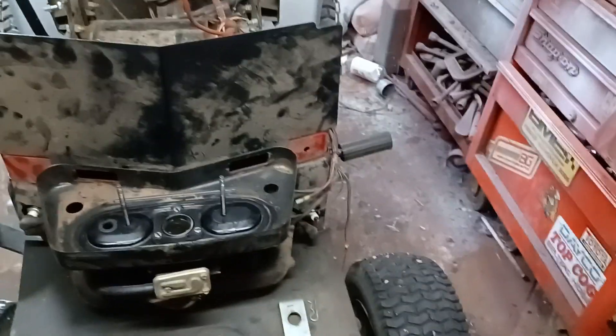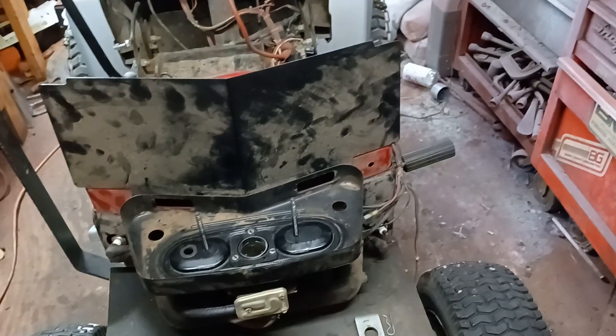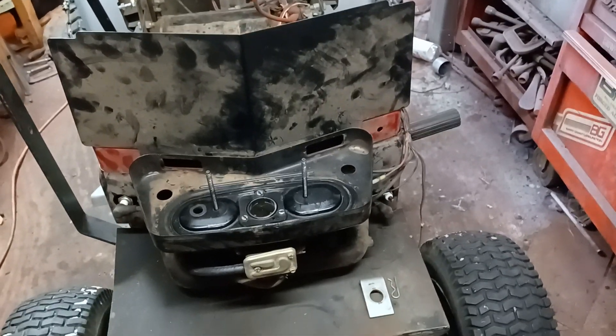Hello guys, this is Elkskins. I am just doing a little short video. I'm in the midst of making a nice long one on this.